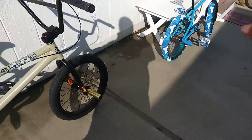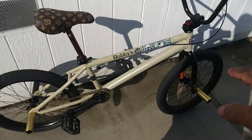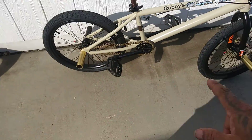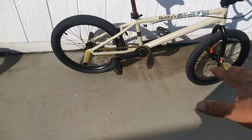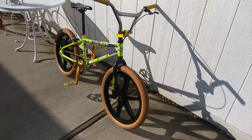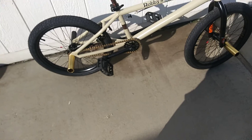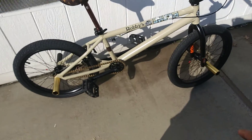I had the black pegs on the other side — came with that bike, put them on here. I put these gold pegs on. I had gold pegs on this bike; we'll get to that bike later. But I changed everything on that bike, so I ended up with extra gold pegs, so I put them on this bike.